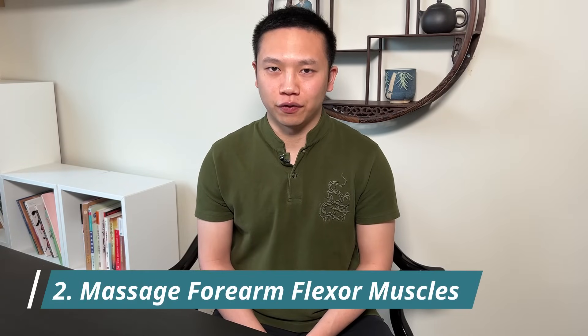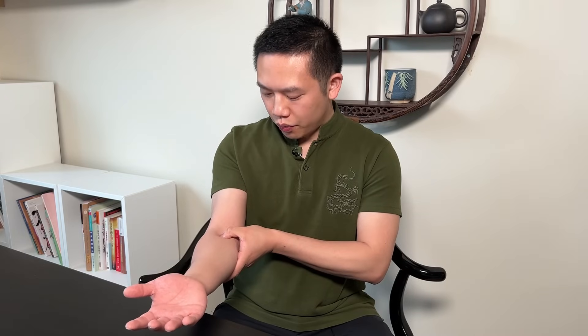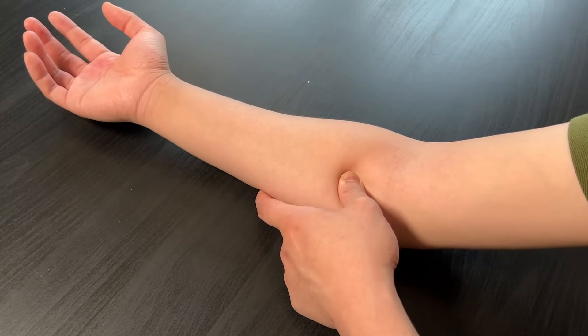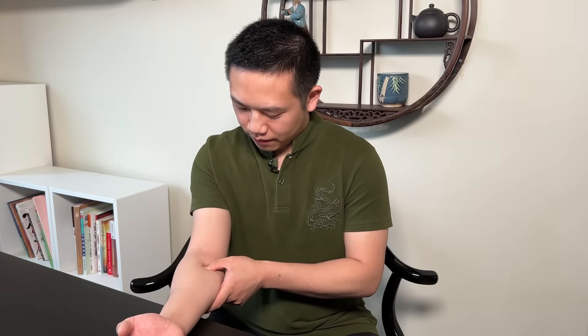First of all, we're going to massage the flexor muscles of the forearm. These muscles are what generates the movement of the bending of the fingers, and they are located here. If you turn the palm up on the medial side — the side that's closer to your body — these muscle groups are the flexor muscles. We can start close to the elbow, using a thumb to feel which points are tender and sensitive. If you find a sensitive point, press in and do circle rotations for one minute. Make sure the pressure is enough to penetrate in but not so much that it causes too much pain. Then work your way up and feel all the sensitive points along these muscles, doing the same massage motion for one minute for each point.